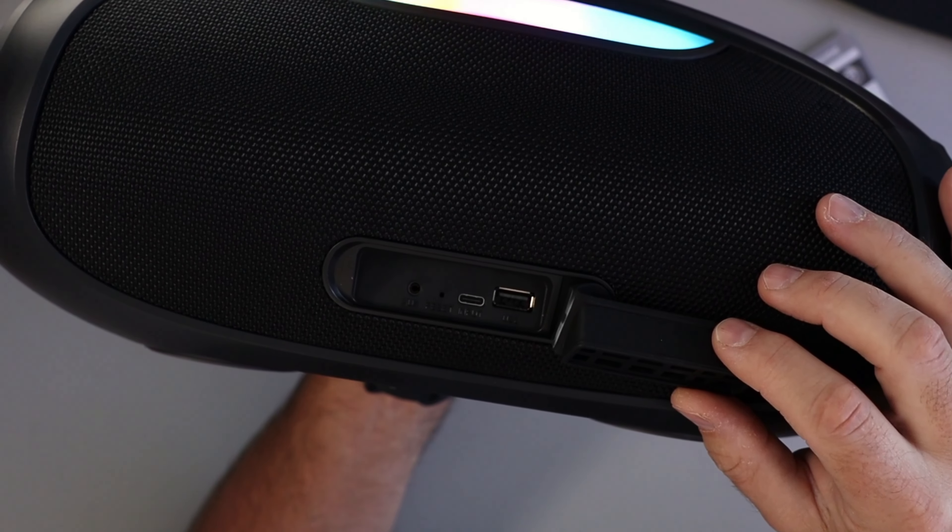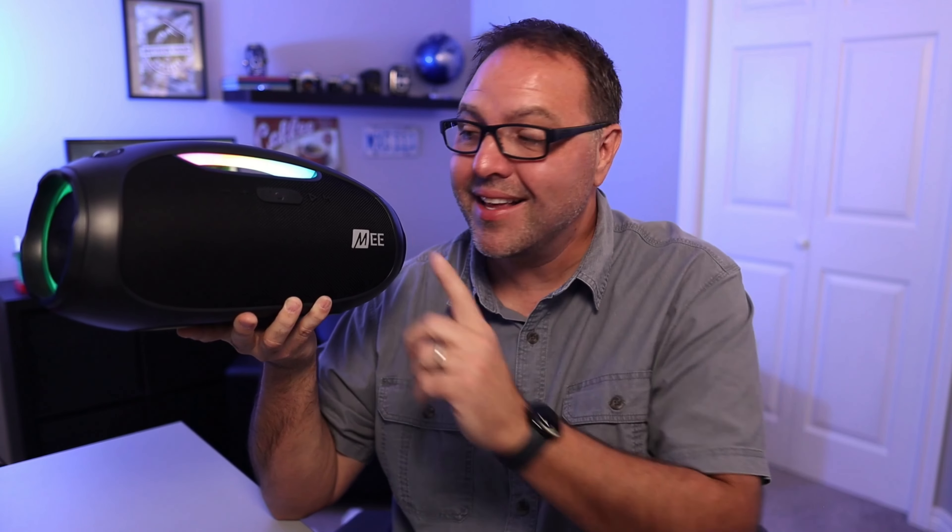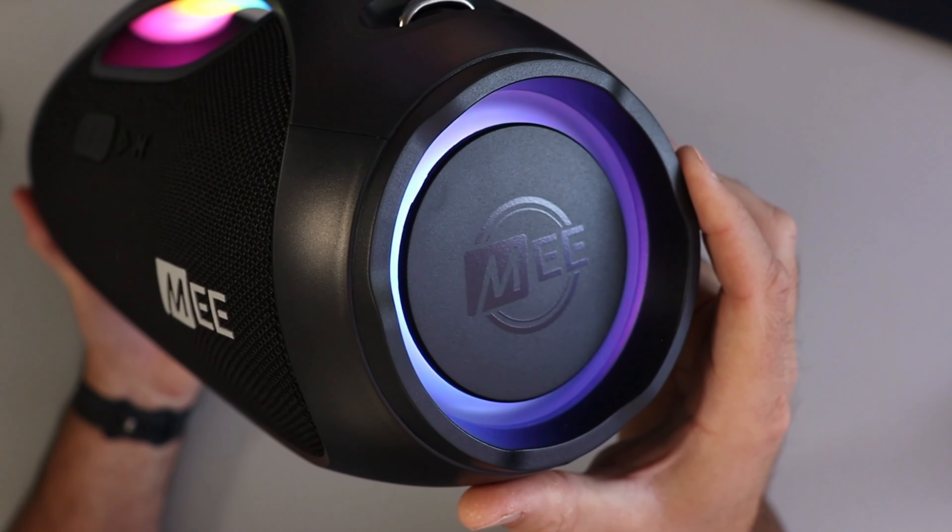This speaker has an IPX6 water-resistant rating, which means you can bring it to the pool, the beach, or accidentally leave it out on the patio during a summer shower without any worries. The bottom has two rubberized feet so it doesn't slide around. On the back behind a cover you'll find the aux port, a reset button, USB-C, and USB-A — and this acts as a power bank, so you can actually charge your devices with it.